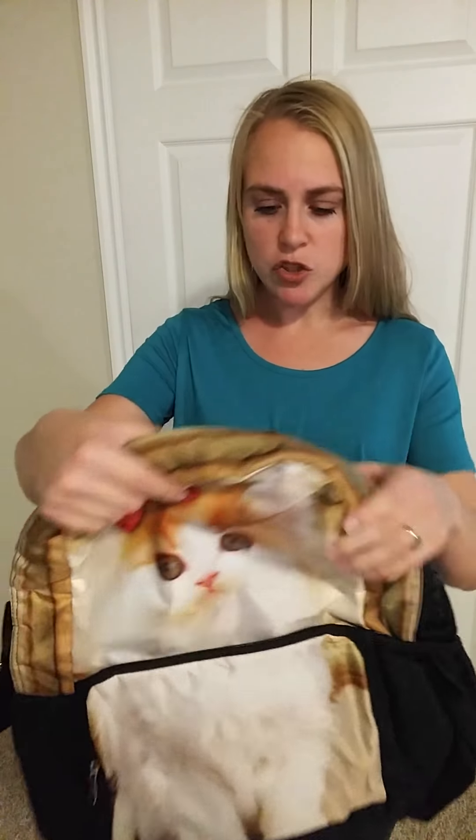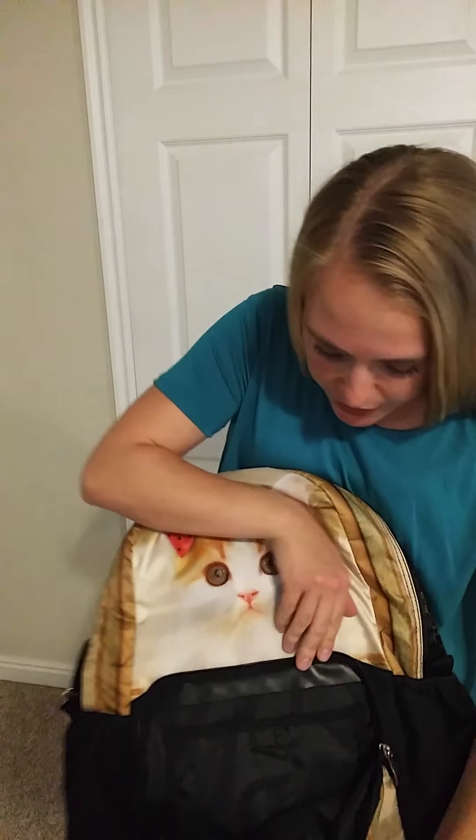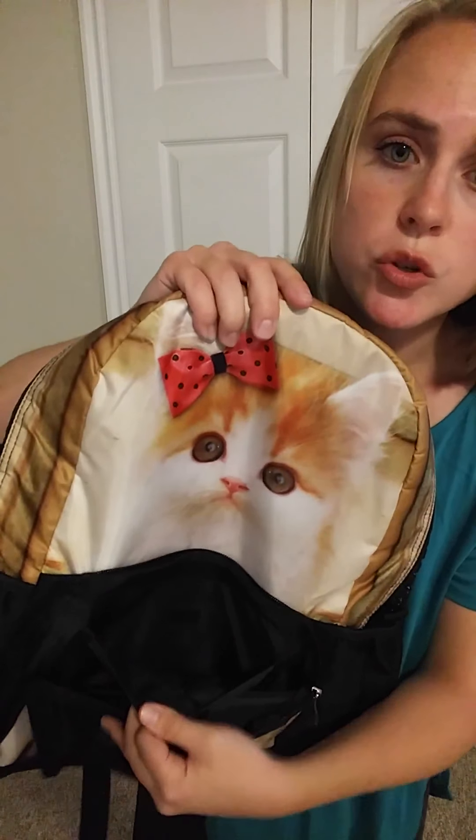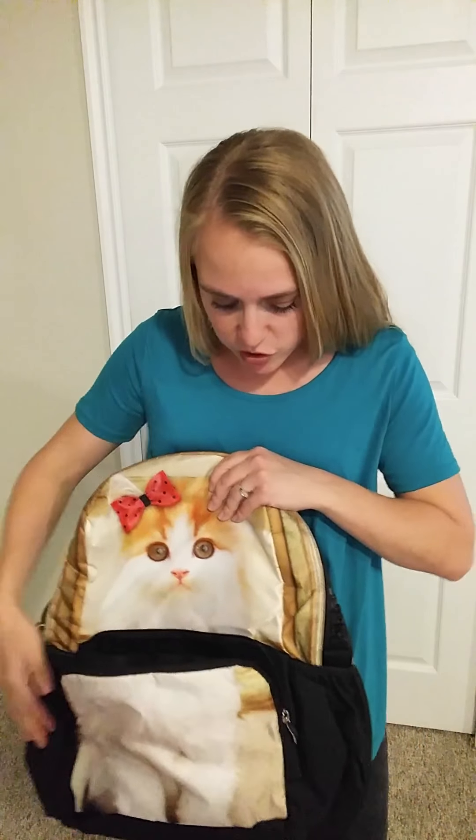It's a polyester canvas material — definitely strong and durable. Up front you've got a pocket with a nice thin opening. Inside is another Velcro storage pocket, so you can put smaller things in there without the risk of losing them. If you just have house keys or something like that, that's a great place to put them.